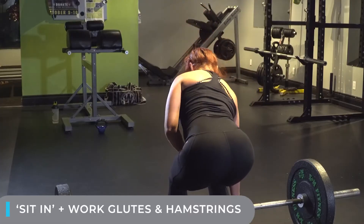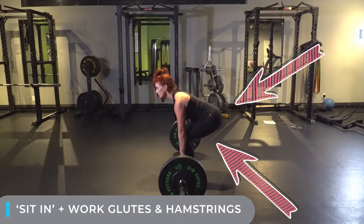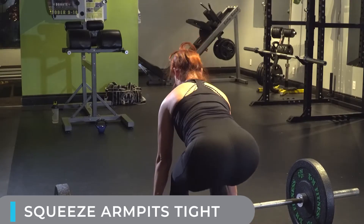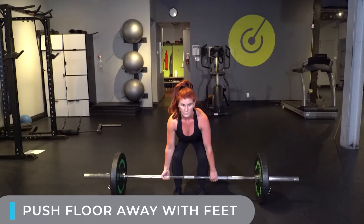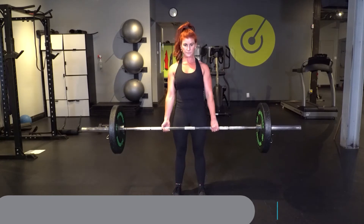Sit into the deadlift, let your glutes and hamstrings do all the work. To initiate the pull, squeeze your armpits tight, push the floor away, and drive your hips into the bar at the top of the movement.